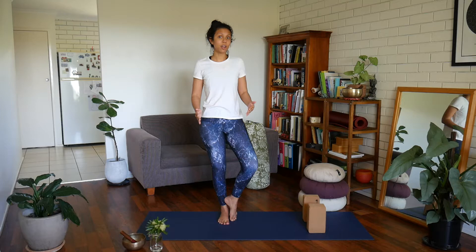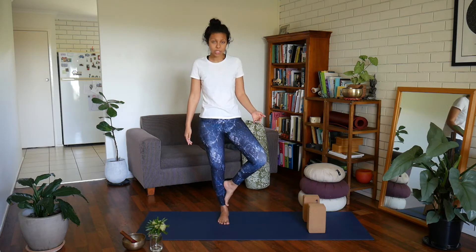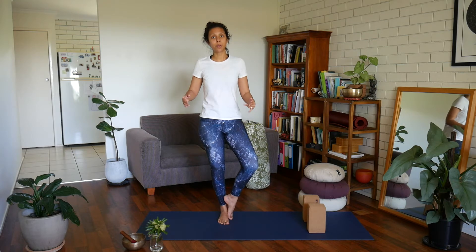If that's manageable and you can stand here for a little while without wobbling too much and you can steady yourself, your next step would be to take your foot just off the floor and press it into the calf. If you find that's too much, take it back down and build up over time.